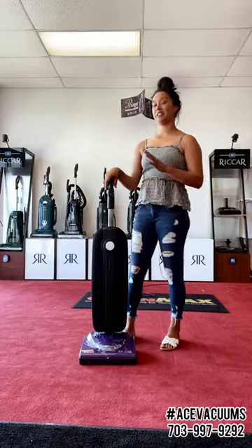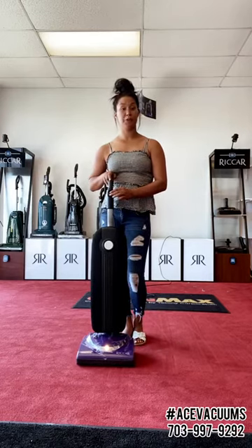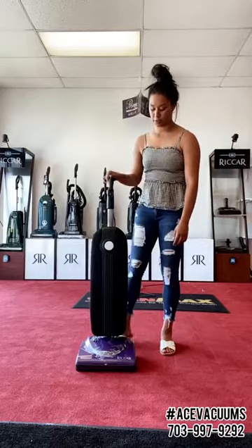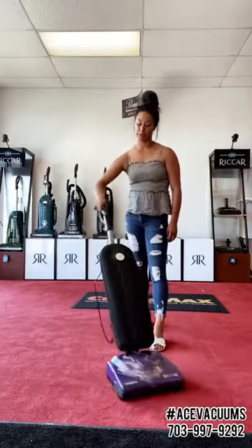We'll start at the top and work our way down. Up here you have a toggle switch — it's a two-speed switch, so you click it up. You can hear the difference between the two speeds. Easy handle for pushing; drop this down and it's easy to maneuver around any way you want to go with it.